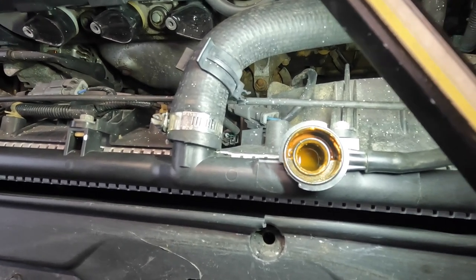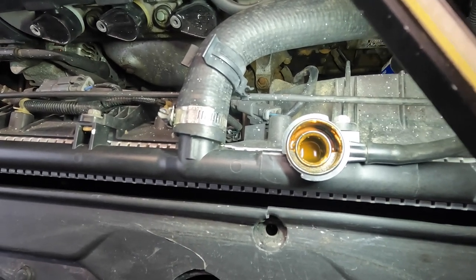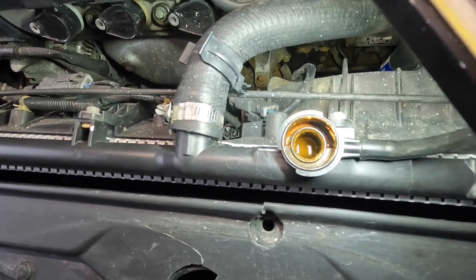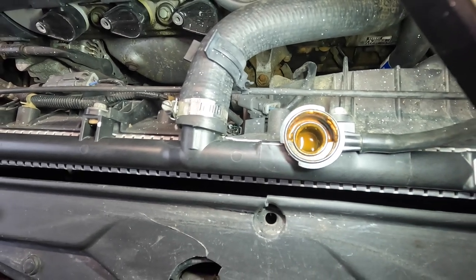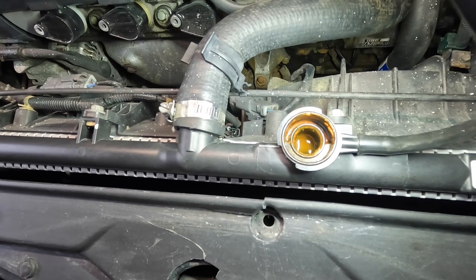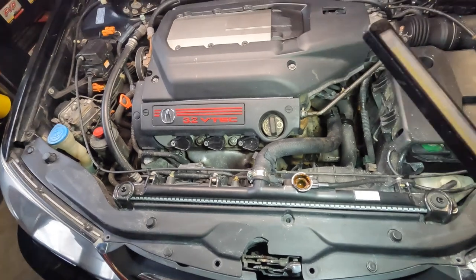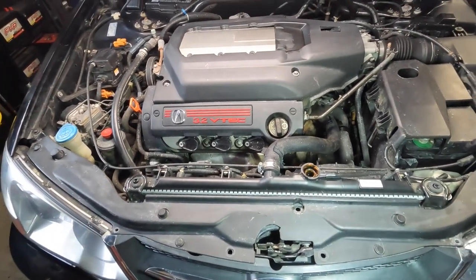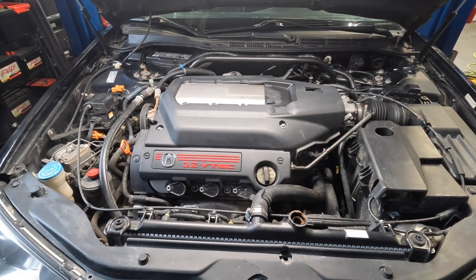Just for reference, GM uses an orange coolant — but this is not a GM product, this is a Honda Acura product. This coolant should be yellowish or blue. This is a 2002, prior to them using their blue coolant, but this stuff should not be orange. What you're looking at is actual rust inside the system. What I believe happened is the customer put in water, forgot to flush it with proper coolant, left the water in there, and it started damaging the engine internally — probably forming a layer of rust on the cooling side.